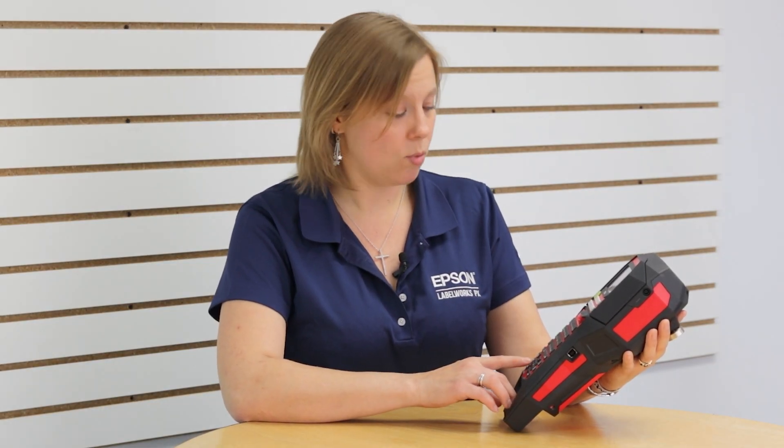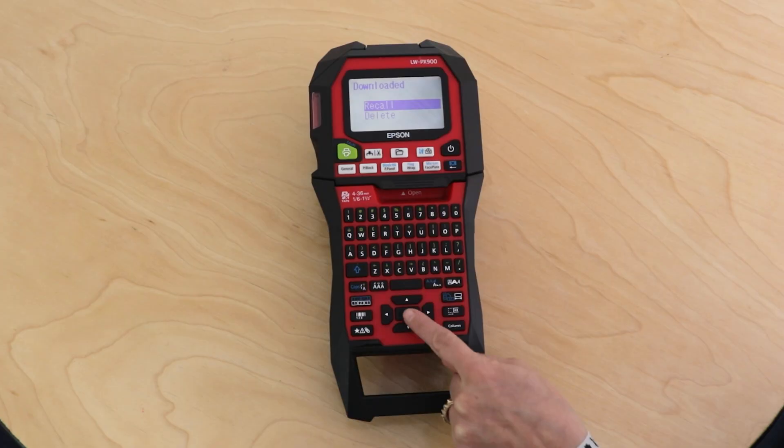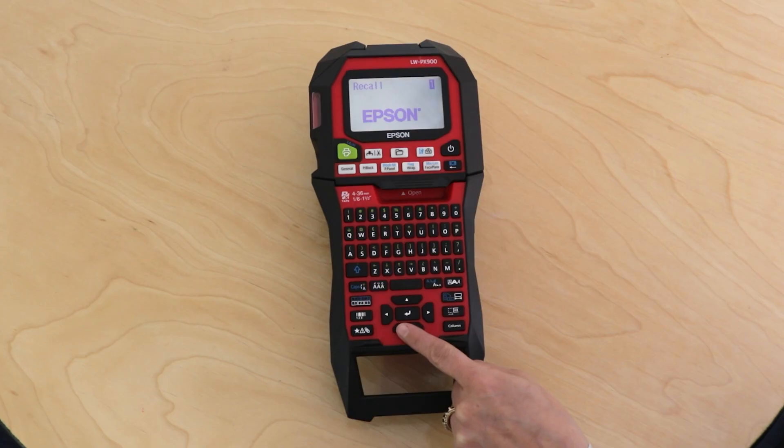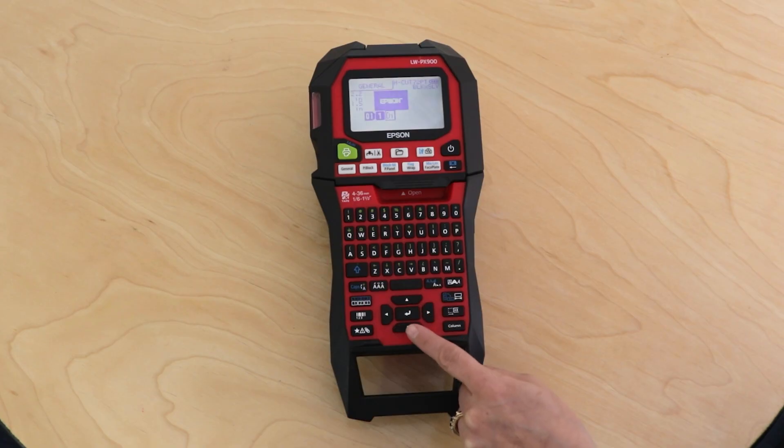This gives you the option to either Recall or Delete. Hit Recall and you can scroll through — remember you can store up to five images in the standalone unit. As you scroll through, it will show you a preview of each one, and when you have the one you want simply hit Return and it'll apply it to your label.